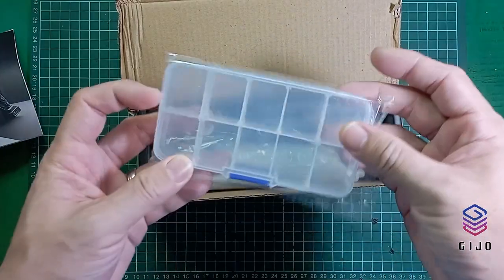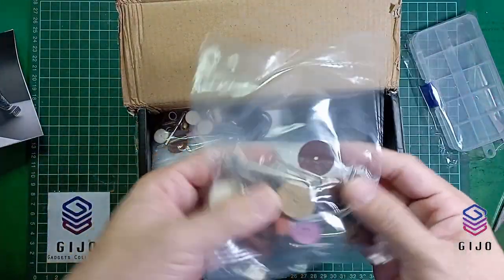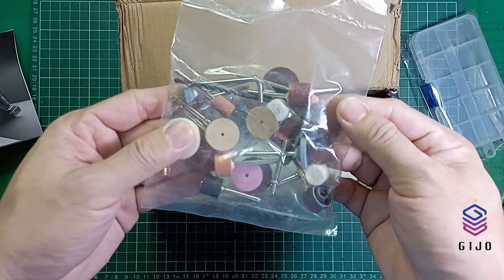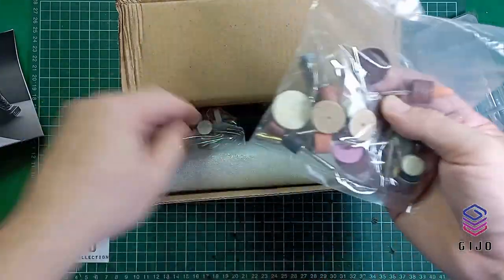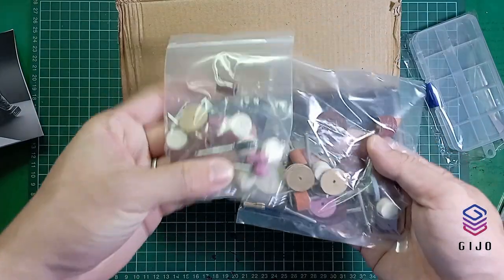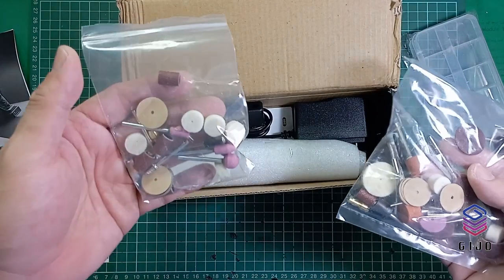It comes with an accessory box. This is the set that I ordered — comes with all these accessory tools. And this comes together as well. This is the extra that I ordered; this one came with the order.